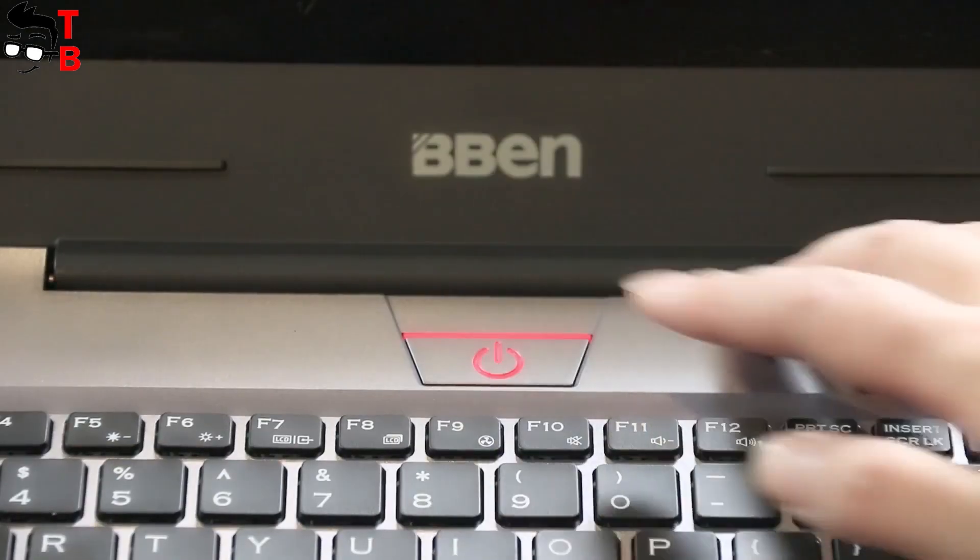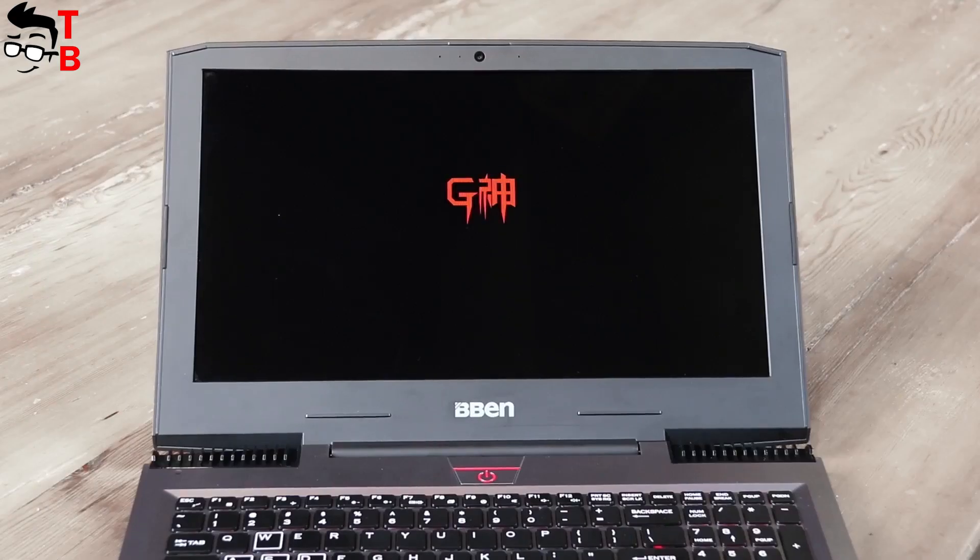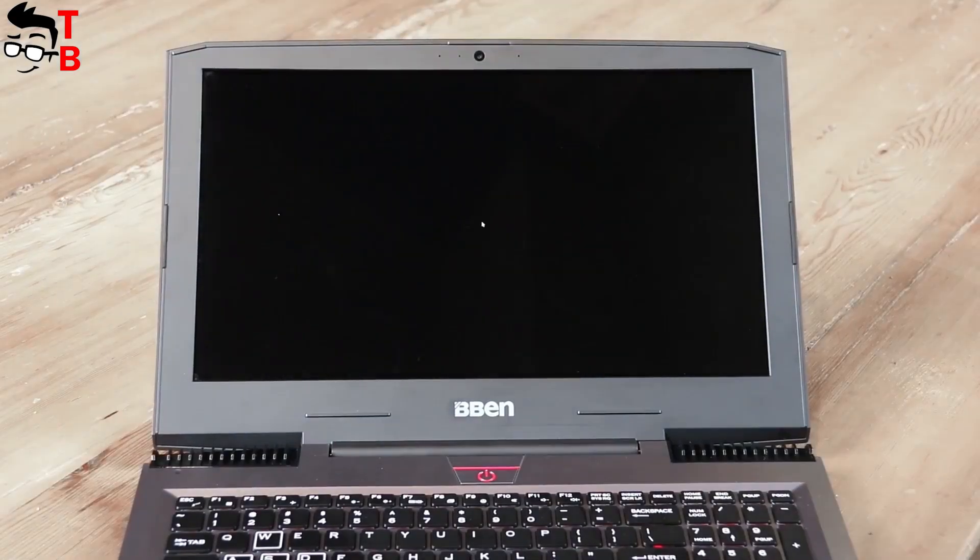Hey, what's up? This is Chuck Brothers. Gaming laptop is the best gift for Christmas. Do you agree with me?